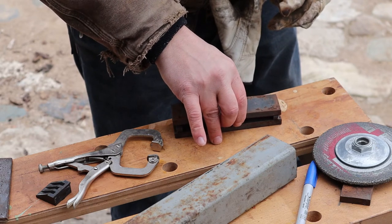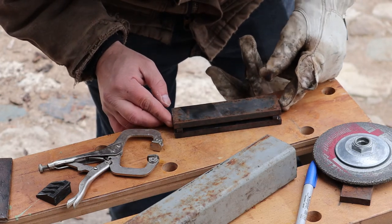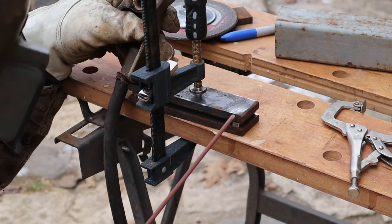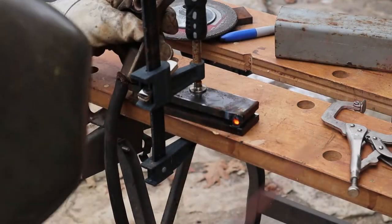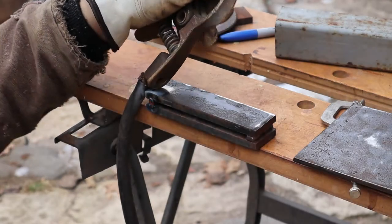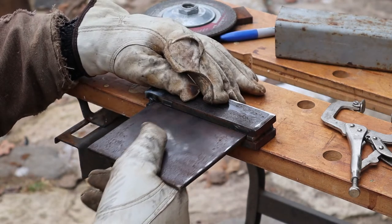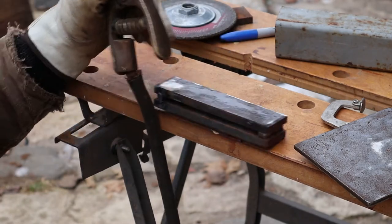Once you get that to your liking, bring it to the edge of your workspace, clamp it down — and I'd probably leave that plate sandwiched in there. Put your ground on, put a tack on the end. But be careful: you don't want to get anything in the slot. Going from the inch-and-a-half side would be less of a problem. Get it all tacked up and then make sure your plate still fits in — that's what I'm doing here, testing it out. My plate slides in nice.